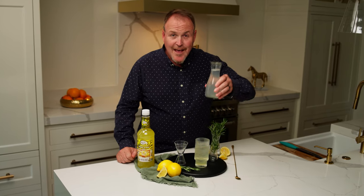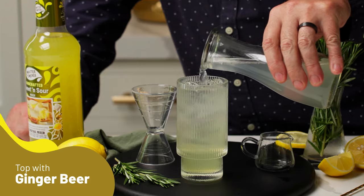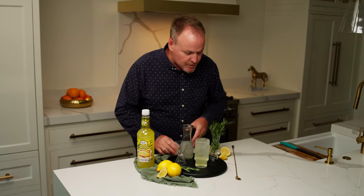Now in a Collins you might top with soda water or some tonic. This is ginger beer — Ginny Gin Gin — just adding the spiciness of the ginger beer.